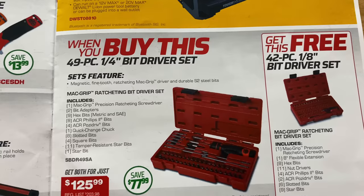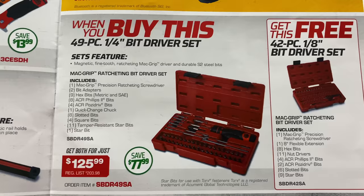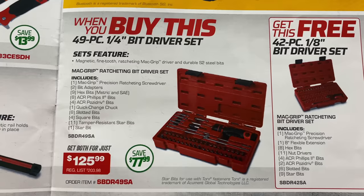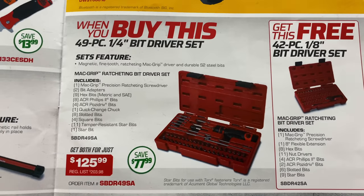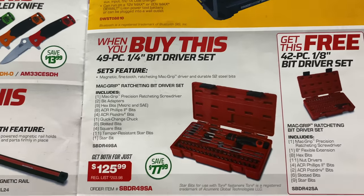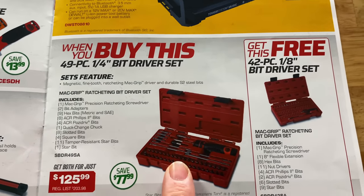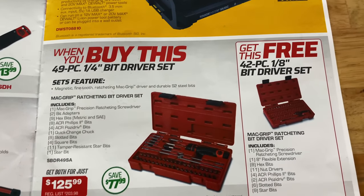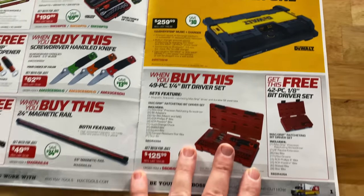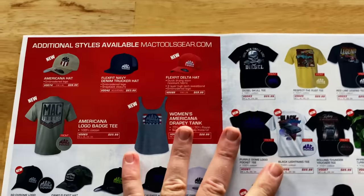When you buy the 49-piece quarter-inch bit driver set for $125.99 — saving $77.99 — you get the 42-piece 1/8-bit driver set for free. Now this is not the RBRT set. The set I have is the 121-piece RBRT set and it is amazing. This has the same screwdriver but the standard Mac bits in it, and you get the free 8-inch bits as well. Pretty cool set, but it is not the RBRT. So if you're looking for RBRT, that ain't it.